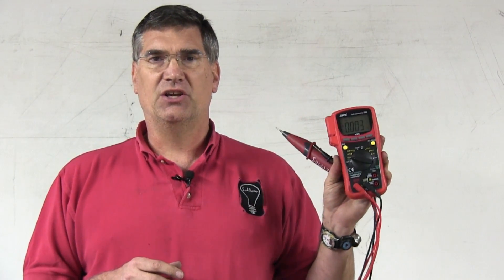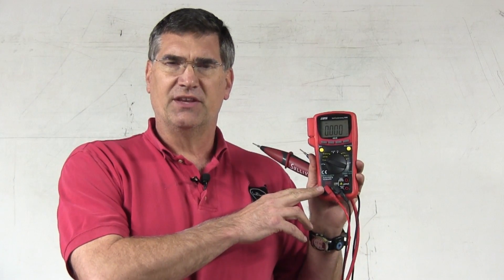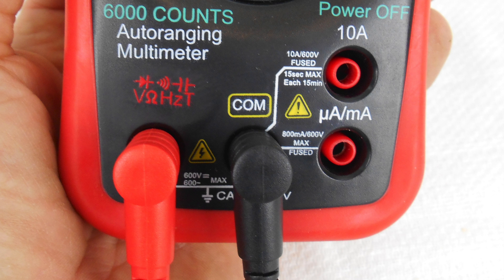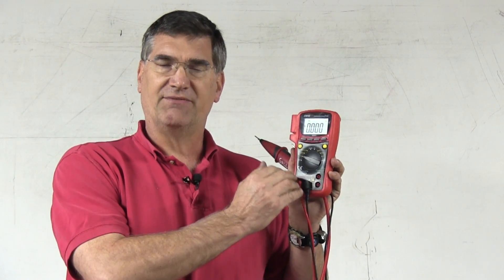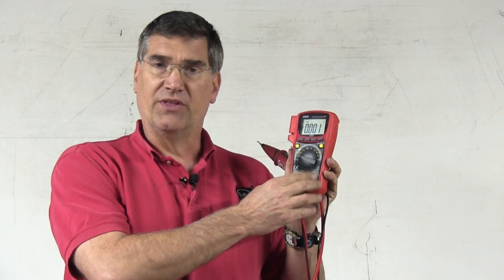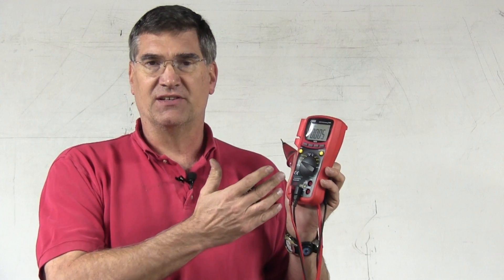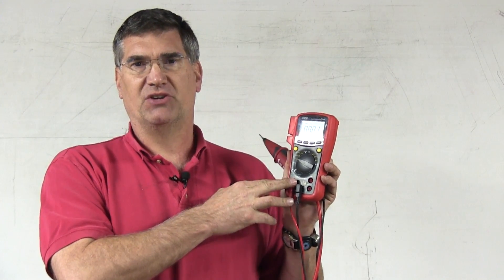A couple of things about the voltmeter you need to know before you use it: it's a little different than most meters because under normal circumstances the voltage port is on the right, but on this meter it's on the left. So just be cautious and remember that when setting up the meter, the voltage port is on the left. The amp ports for the ampmeter connections are on the right, which is backwards from what I'm used to, but it's just a different design feature. Make sure you're in the proper port for volts when trying to measure voltage.